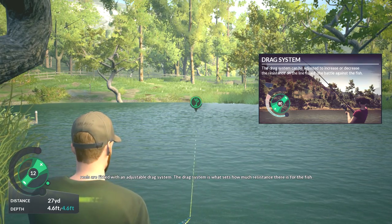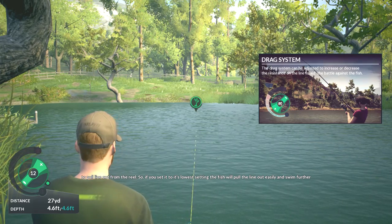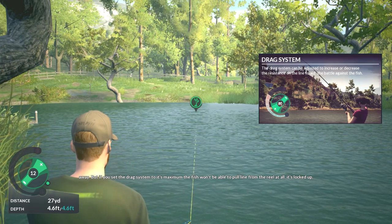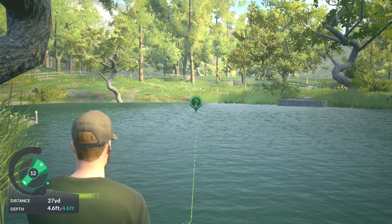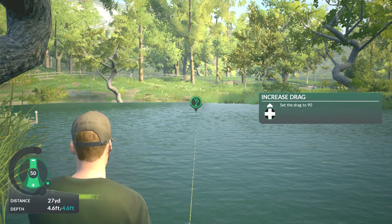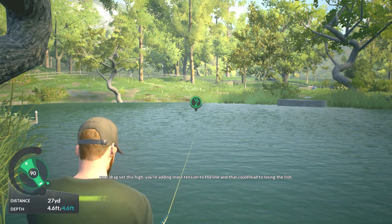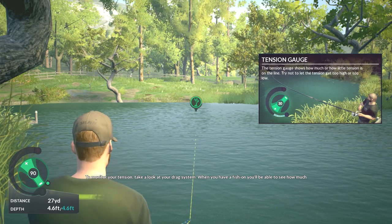Your line is attached to a reel on your rod, and all reels are fitted with an adjustable drag system. The drag system is what sets how much resistance there is for the fish to pull line out from the reel. If you set it to its lowest setting, the fish will pull the line out easily and swim further away. But if you set the drag system to its maximum, the fish won't be able to pull line from the reel at all — it's locked up and the fish is going nowhere. Let's put that into practice. Try increasing the drag on the reel to 90%. If you had a fish on, it would find it difficult to pull line out from your reel.